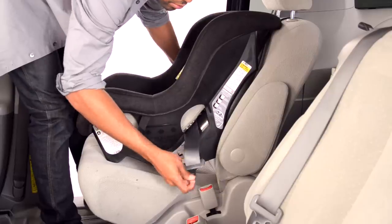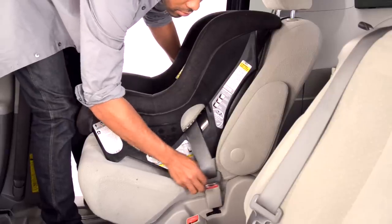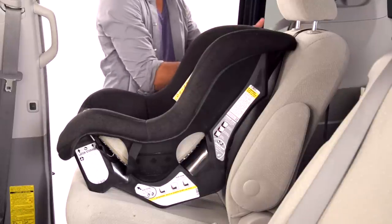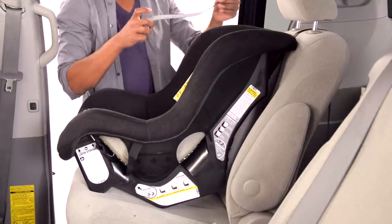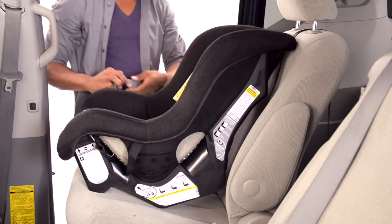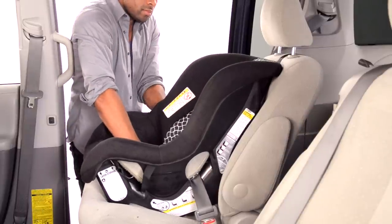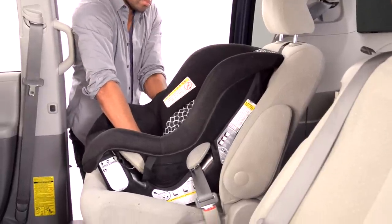Then buckle the buckle. In most cars, when the vehicle belt is pulled all the way out, it switches to a special mode. In that mode, the vehicle belt will tighten and will not loosen. That tightening mode works very well when installing a car seat. When the vehicle belt is in the tightening mode, push down on the car seat and pull the belt through the car seat, taking up all the slack.